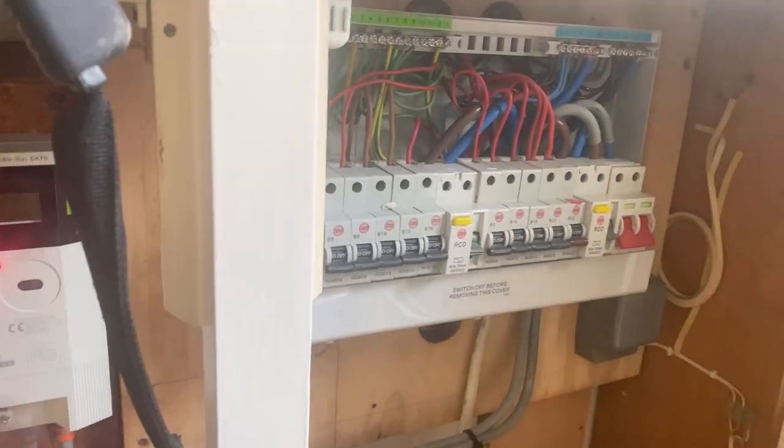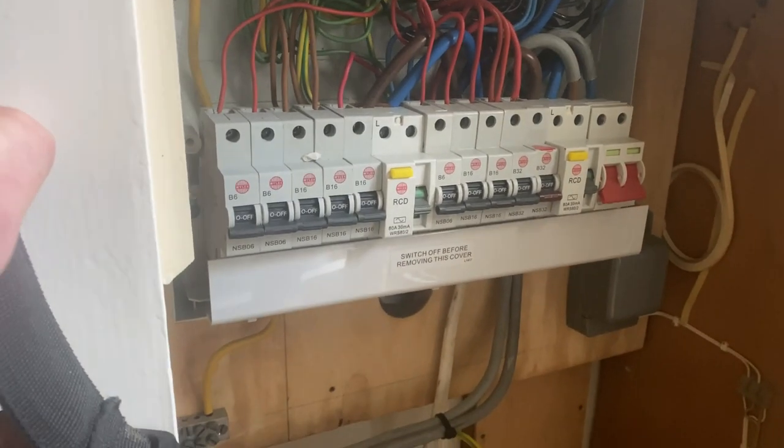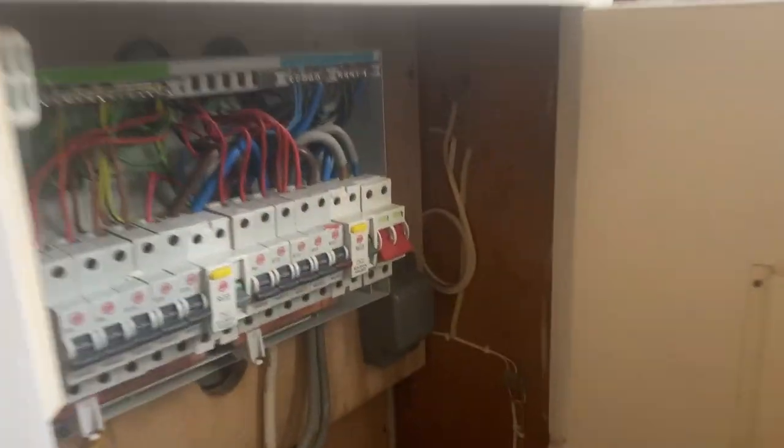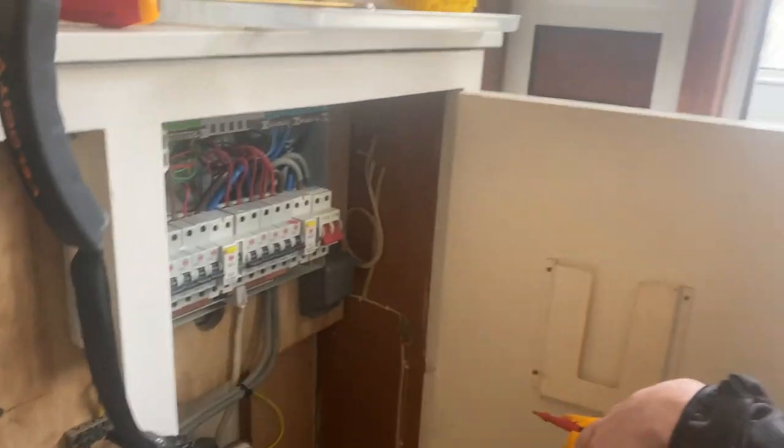Board's off. Doesn't look too sad to be honest, looks alright to me. We'll do a bit of testing - make sure this is dead first. We're going to get Casper the Friendly Ghost just to test the incoming supply, just to prove that it is live and the testers are working.